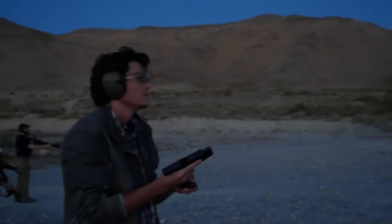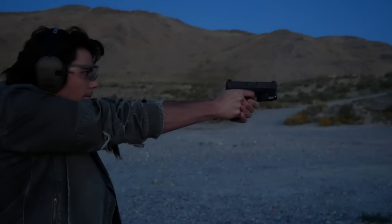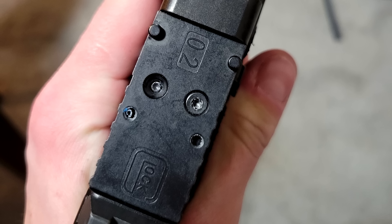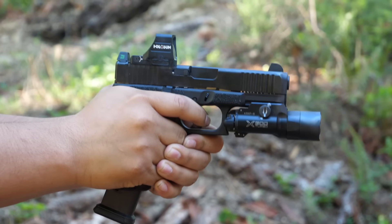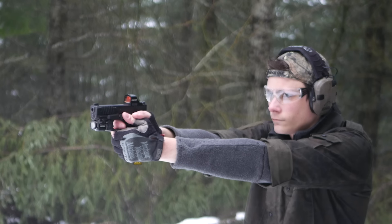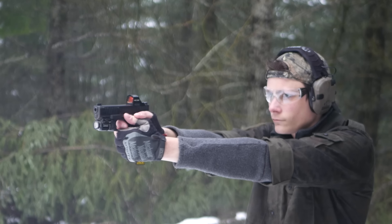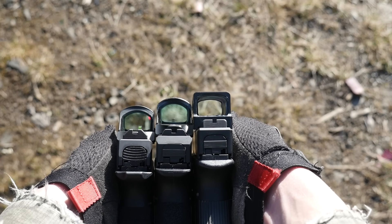Glock used to be way out ahead of everybody else, but they've had a hard time adapting to the popularity of pistol-mounted red dots. Glock's official optics mounting system, the MOS, is a plate-based system. The design of the Glock slide doesn't allow a deep optics cut, so the MOS uses very thin adapter plates that don't give the optic much to screw into. They come with poor fasteners and cause the optic to sit very high — no co-witness with factory sights — meaning you'll also have to replace those on top of the MOS premium.